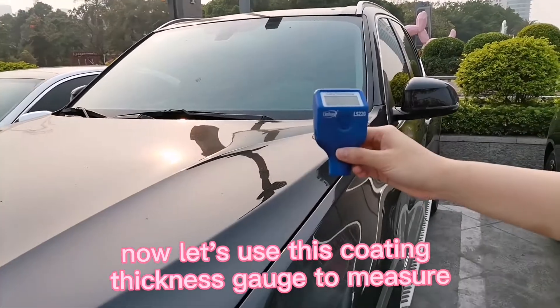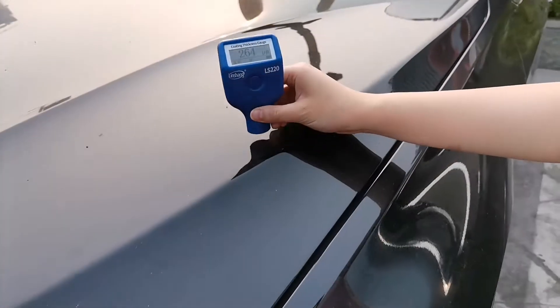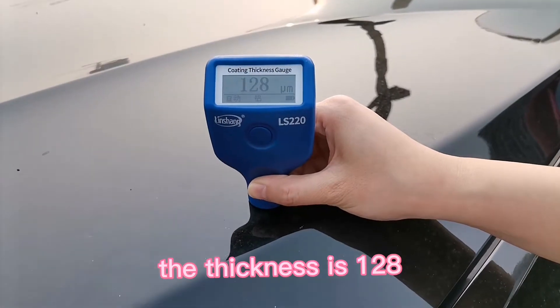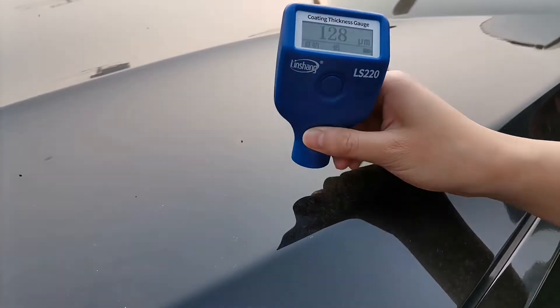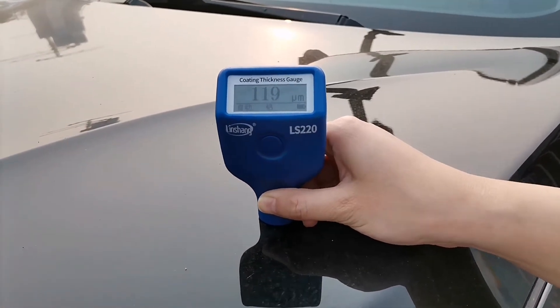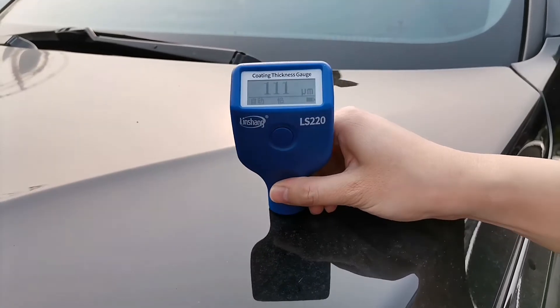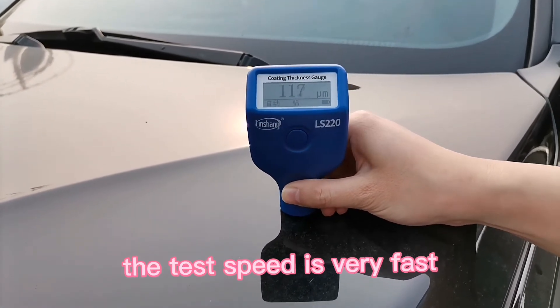Now let's use this coating thickness gauge to measure the paint thickness of this car. The readings are: 128, 119, 111 microns. The test speed is very fast.